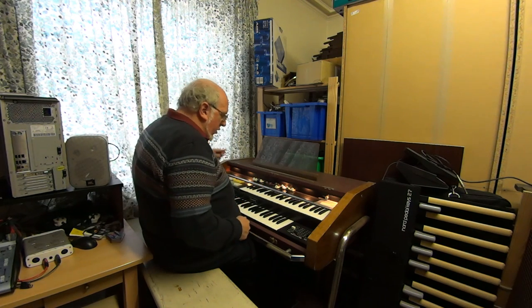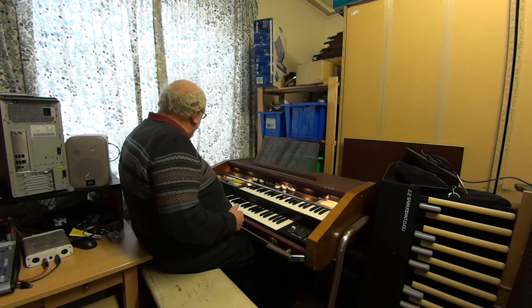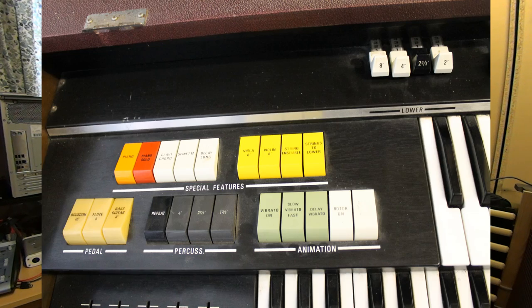The upper manual also has Hammond-type percussion, which is available at four foot, two and two thirds, and one and three fifths, and also a repeat function.